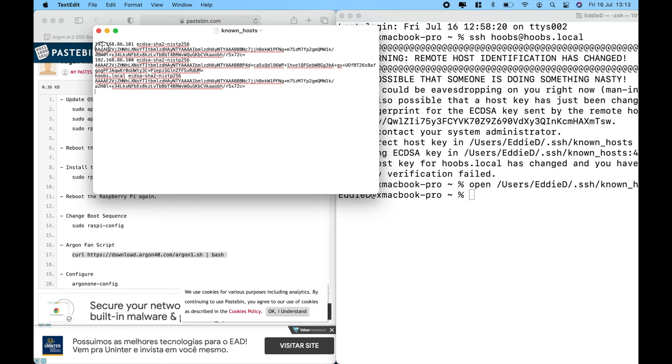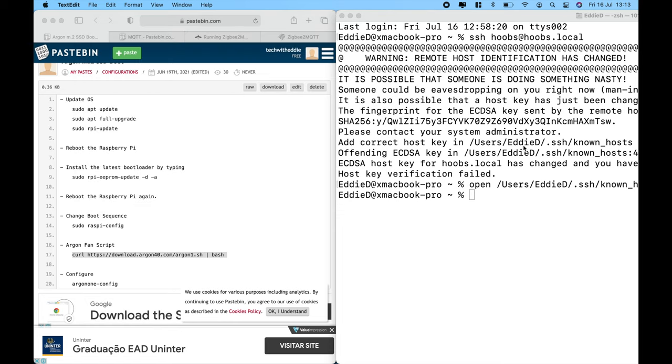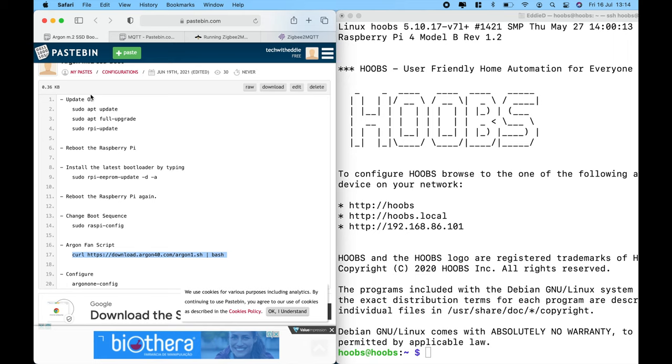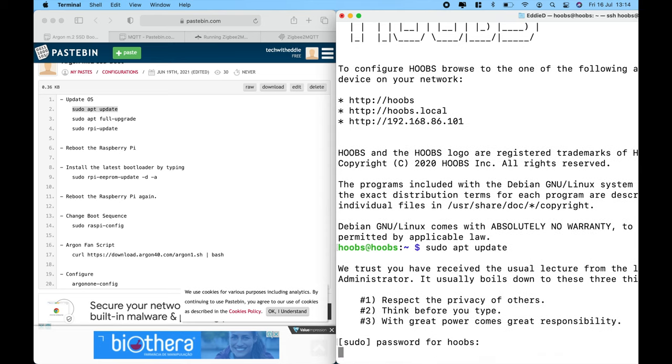If you see that error, all you have to do is delete it — just click and open the command. Nothing to worry about. Let's try again using the IP address of the box. We're in. Let's follow the entire command list to update the system. Based on your internet connection, this could vary between 15 to 30 minutes for the entire update to complete.